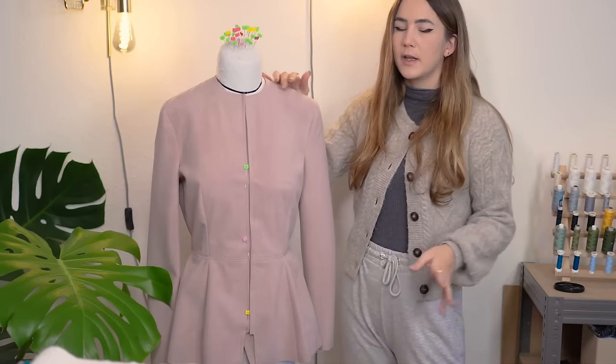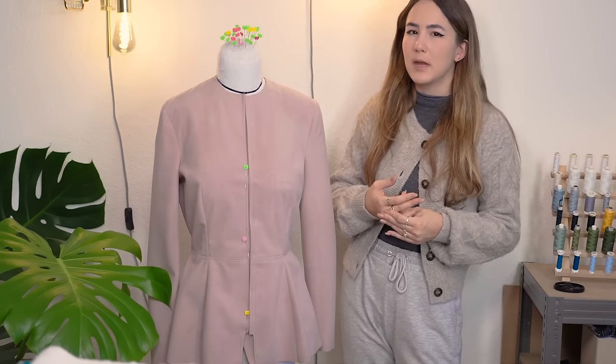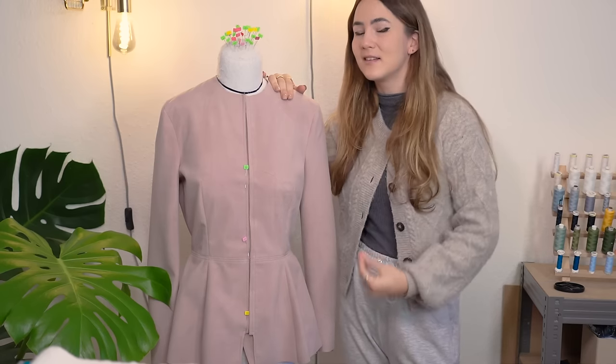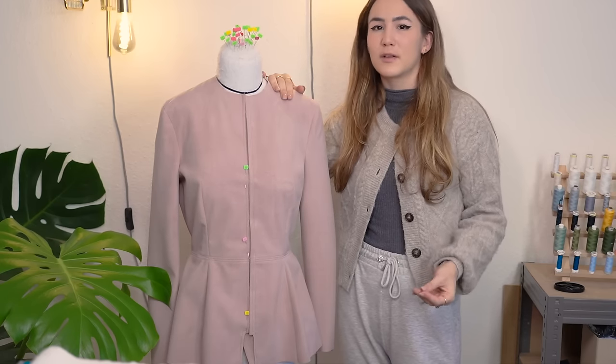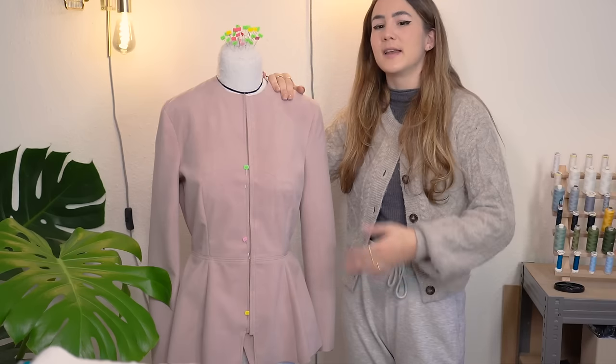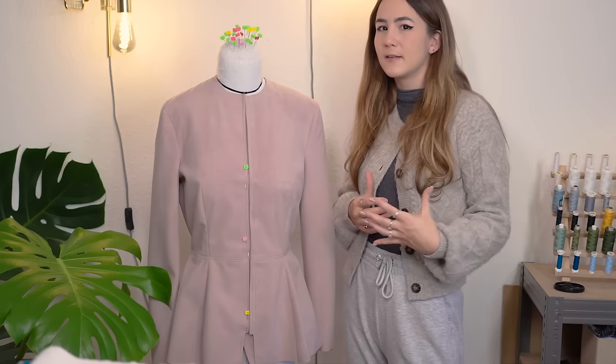Now let's start with the fitting. I want to give a tutorial on fitting upper garments — what I look at and what you can do too, because bodies are different. A mock-up is an absolute must, and the fitting is the result of that. Don't worry if your first mock-up doesn't fit perfectly — that's normal and part of the process.